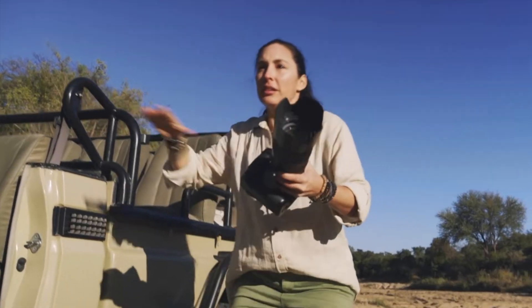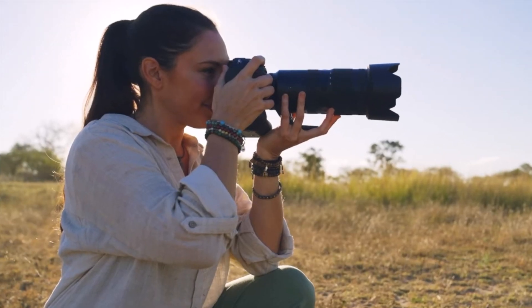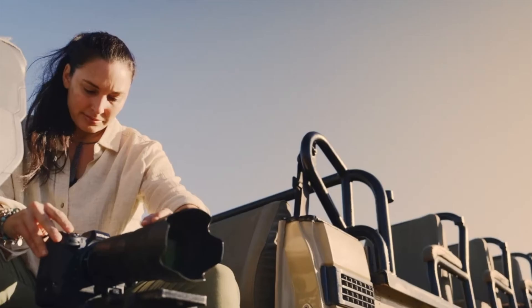Looking at the front of the camera, Nikon is clearly showing us three function buttons. These will be accessible with your fingers. There is also a third function button which I think is going to be very helpful.